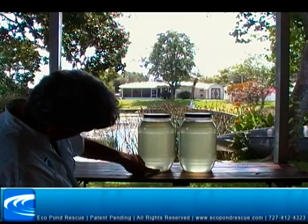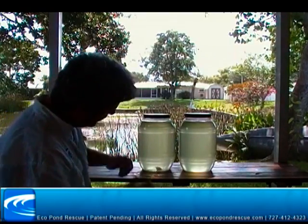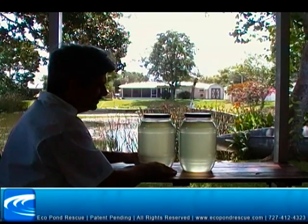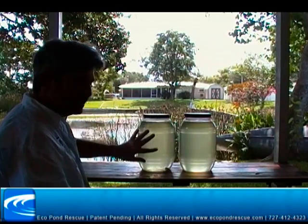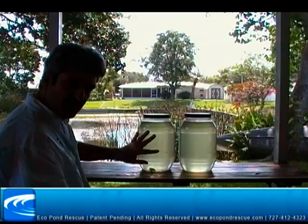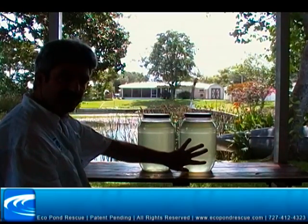You can see the polymer going around in the bottom. Over time — about 24 hours — the flock should have settled, this water will be clear, and the nutrients will be bound. This water will be exactly the same.